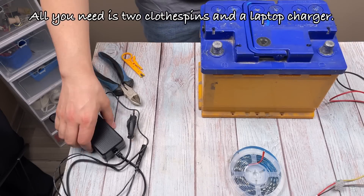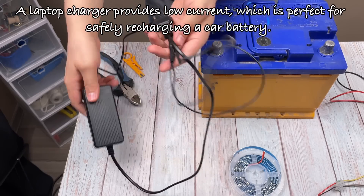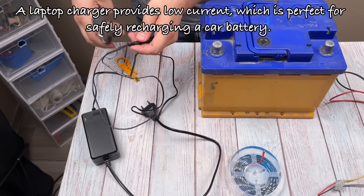All you need is two clothespins and a laptop charger. A laptop charger provides low current, which is perfect for safely recharging a car battery.